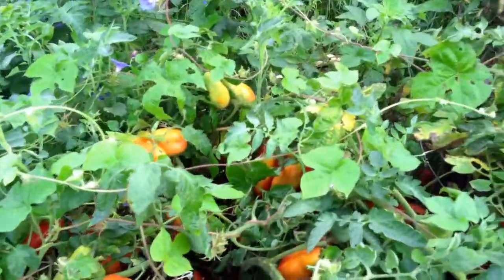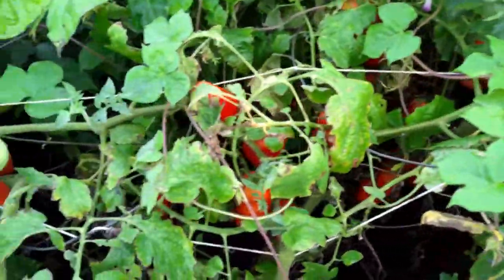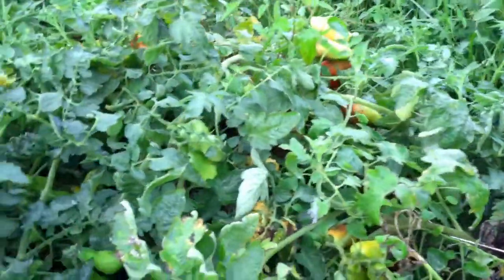Let me show you why Romas are such a great canning tomato, other than being a paste tomato. This is the way they produce — they produce a lot. I'm going to harvest two five-gallon buckets with our tiers in them. You can go back and see how to make a tomato harvesting bucket that we use. I'll harvest two of those buckets and then we'll meet you back in the house.